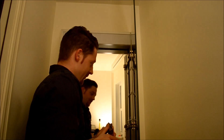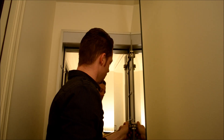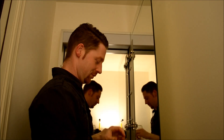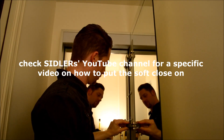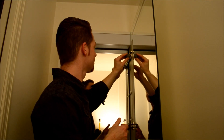We can put on the soft closes and the door handle.